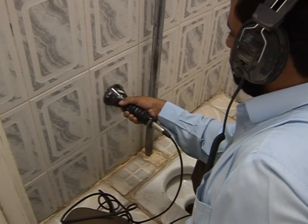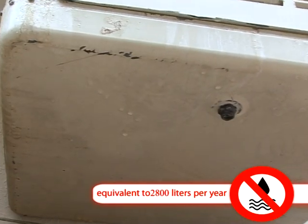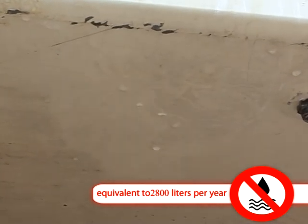Therefore, the leakage place must be promptly detected and dealt with, because a leak causes waste equivalent to 2800 liters of water per year.